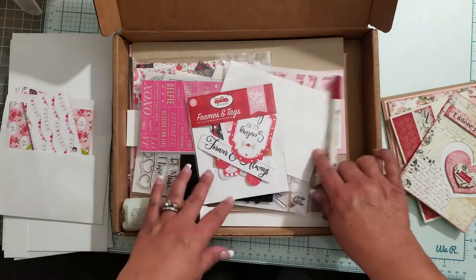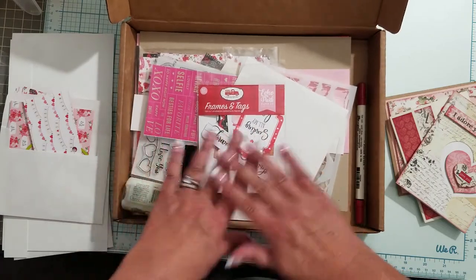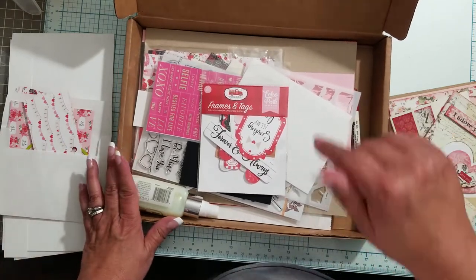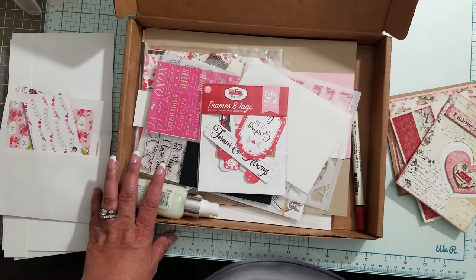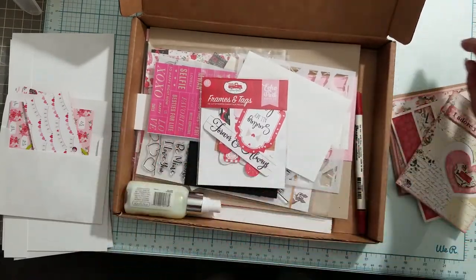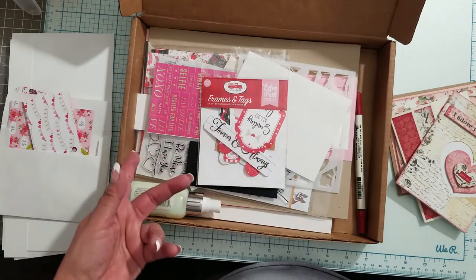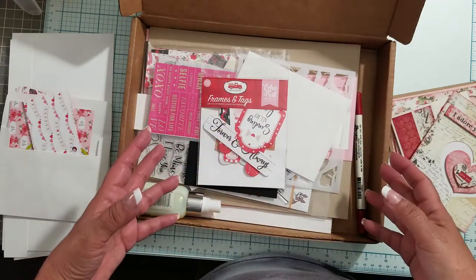I drove myself crazy yesterday trying to find the six-by-six pad — it is popular, people, it's sold out everywhere. I could not find it anywhere. I found one place and I'll link it in the description where it's on pre-order, which means they're probably going to restock it. I might take my chances and pick up a couple of pads of the six-by-six — I really like this paper and I'll just save it and use it for next year.